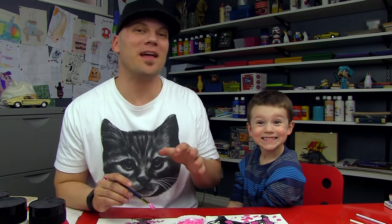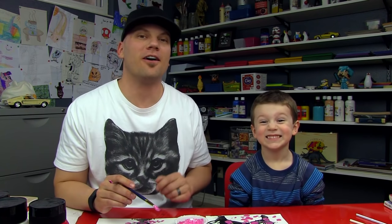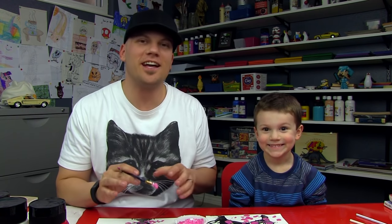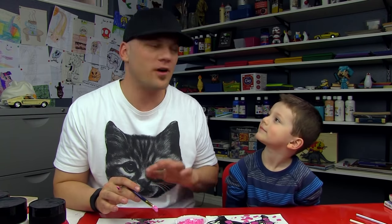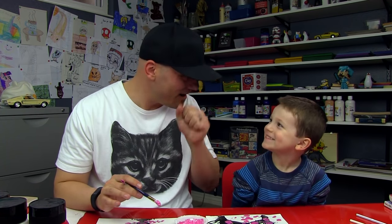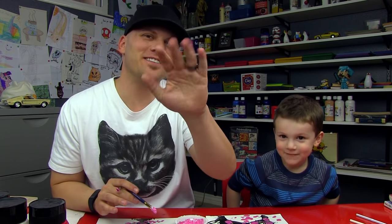We hope you guys had a lot of fun painting these blossoms with us. This is a really fun activity to do with young artists. Make sure you get everything protected so you're not worried about the paint, and then you can let them blow the paint all over wherever you want. Was that fun with the straw? We'll see you later, art friends. Goodbye.